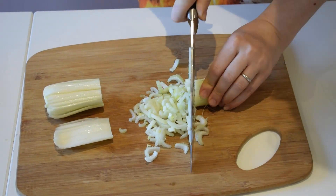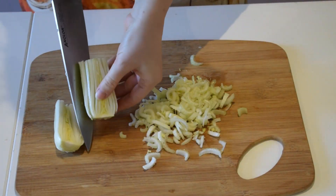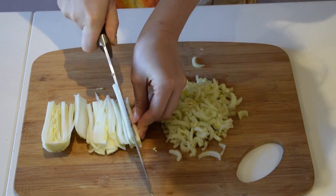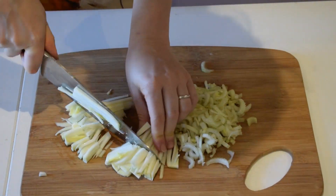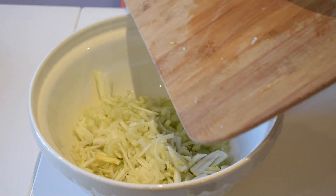I'm going to cut our celery, and then with the bottom end, you can cut it in half and cut it this way. This is the most flavoursome bit of the celery, and we're going to add all the celery to our salad.